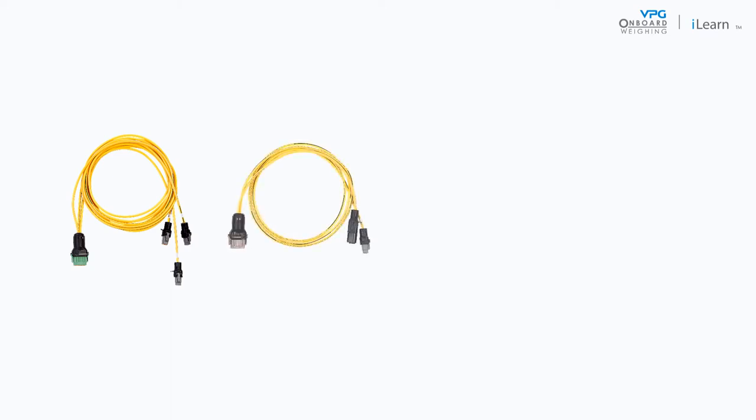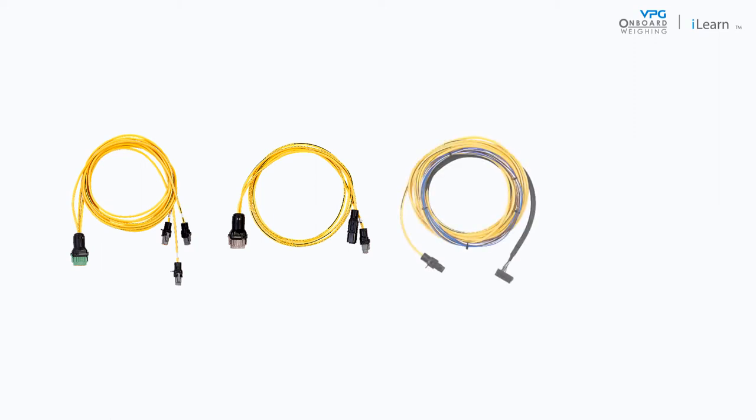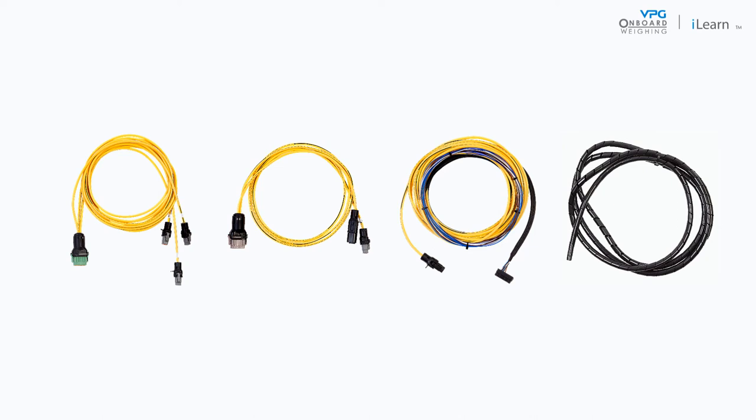To install the junction box cables you will need the following: the internal domain junction box 3-way cable, the internal and external domain junction box 2-way cable, the external domain and power cable, cable protector, and cable ties.